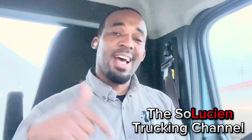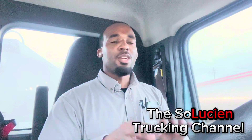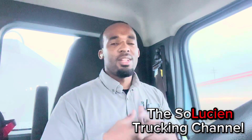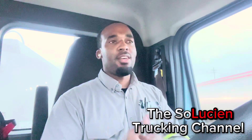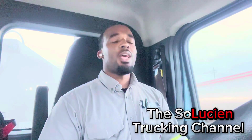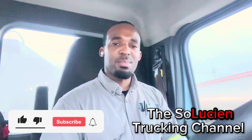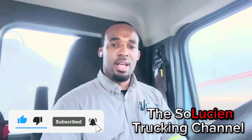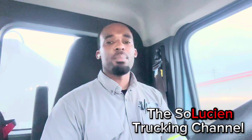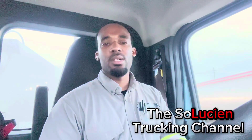I challenge y'all to search YouTube and look for somebody showing y'all the inside of the trailer — find that video for me. With that being said, make sure y'all like, comment, and subscribe to the channel because we ain't going nowhere. We're teaching a lot of people different things and people are learning from this channel.